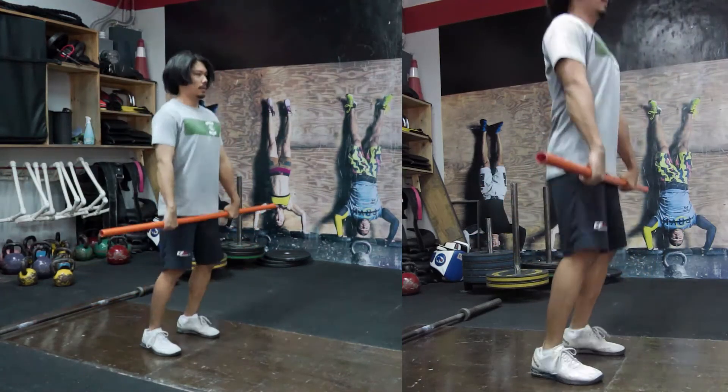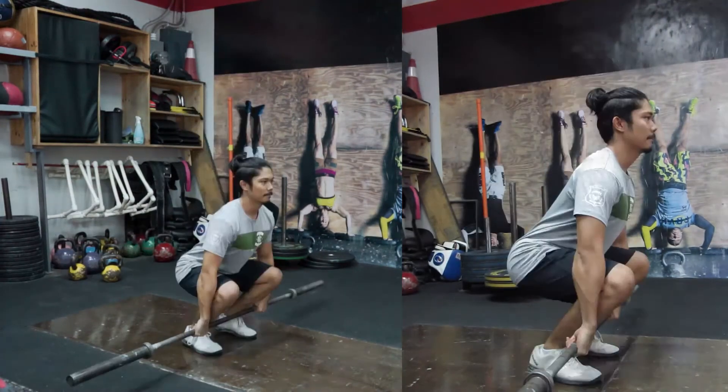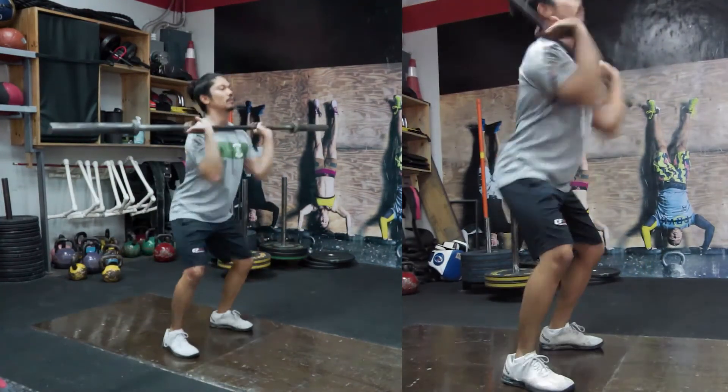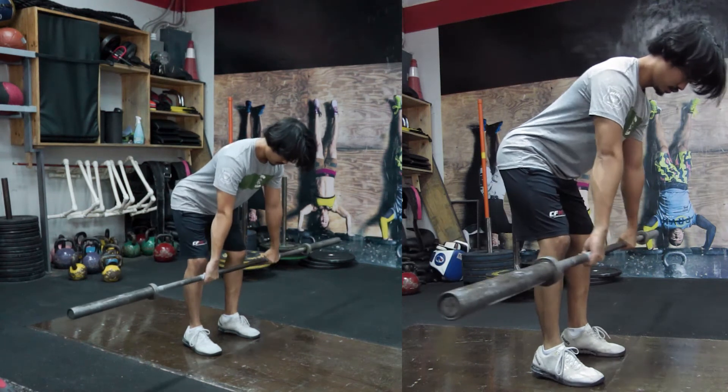Here are a few reps practicing with a 45 pound bar. Some fine pointers here: make sure when you're in the hang position, your shoulders are over the bar and your lats are engaged. The moment you relax, the barbell flies away.